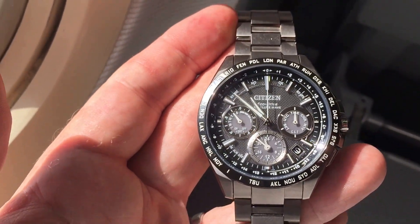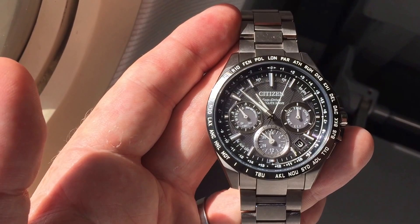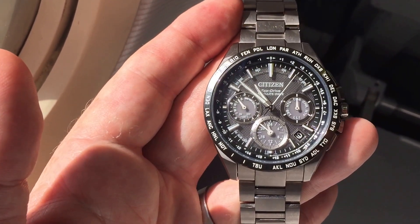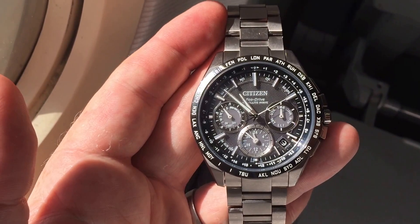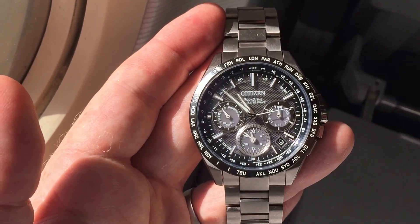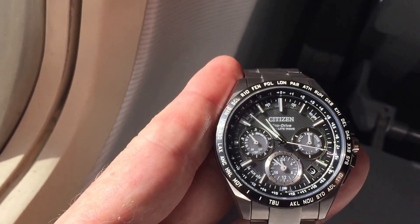This is one of the newer Citizen Sunlight Wave models. It's a titanium watch with the F900, which is the chronograph of the Sunlight Wave movement. This is pretty much Citizen's most advanced movement, and it's my favorite watch of the collection right now. Thanks for watching.